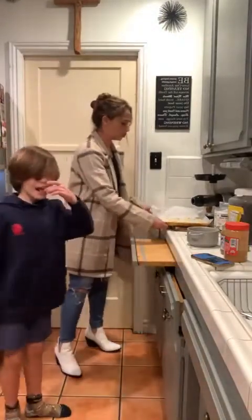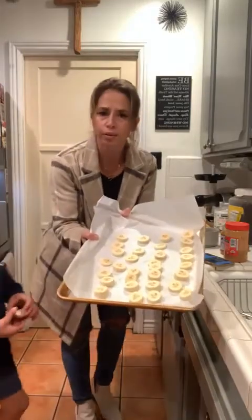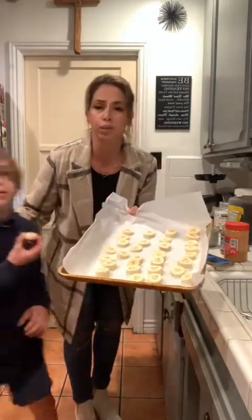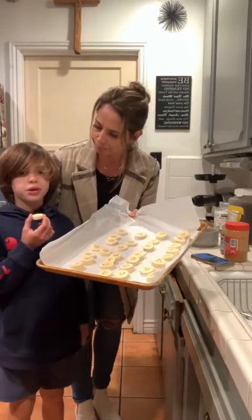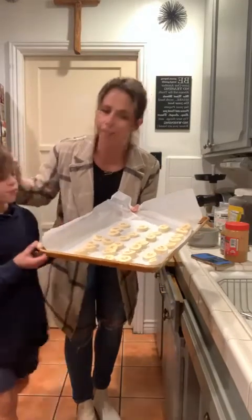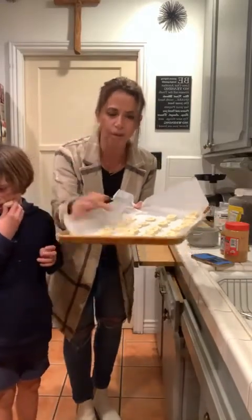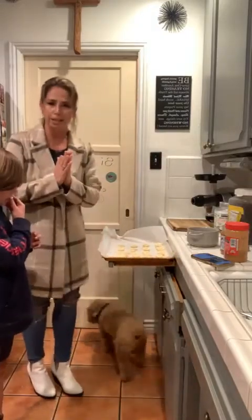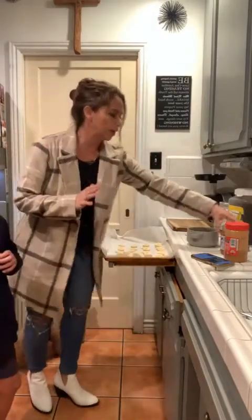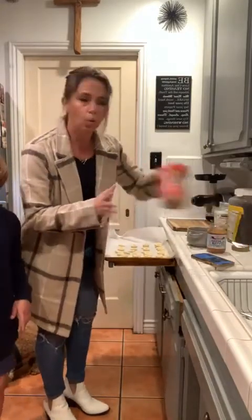So what we did first - we cut them and we froze them. So these are frozen bananas, they're already ready. What we're going to do is top them and make them into little tiny sandwiches. You can choose almond butter, you could do peanut butter, or you could do nothing and just dip them by themselves in chocolate.